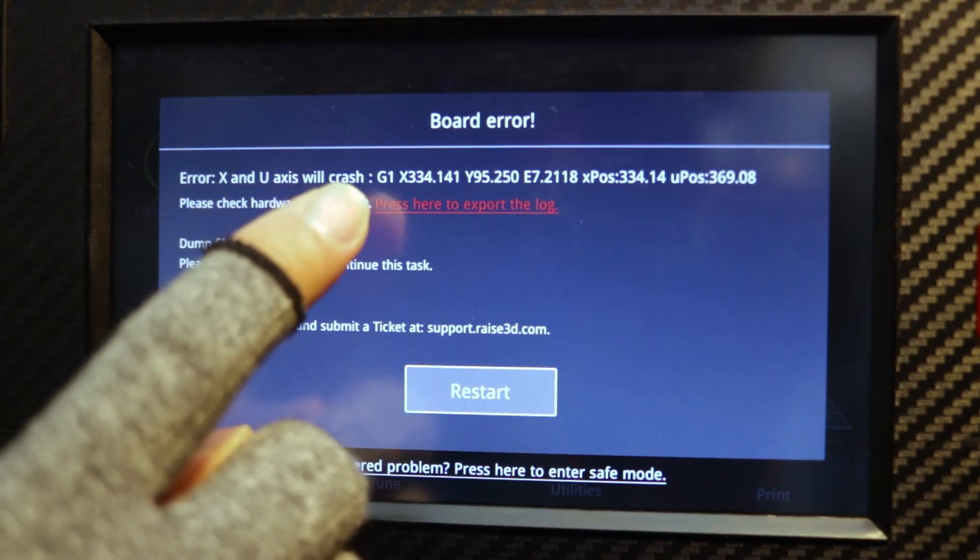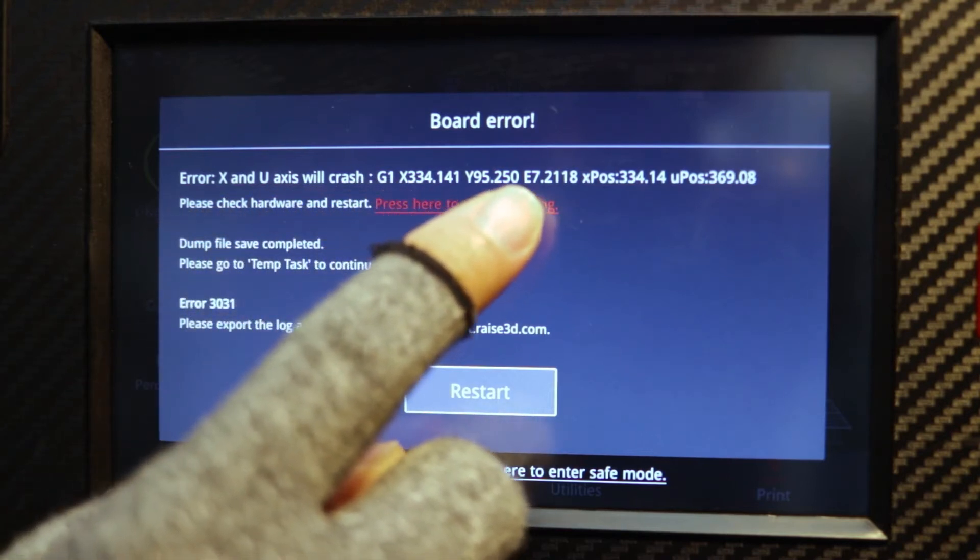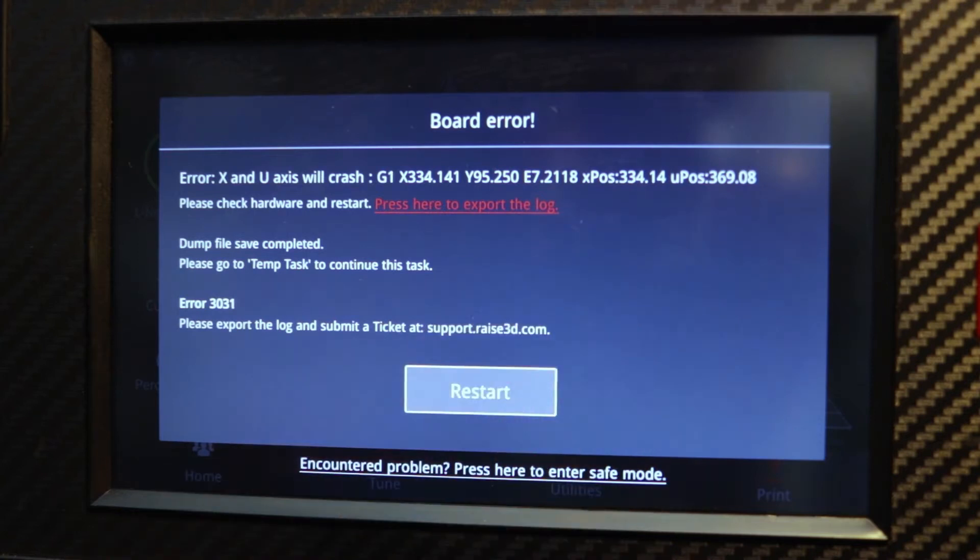How fortuitous — the warning, the problematic line of G-code, and the left and right printhead gantry coordinates are all visible here.